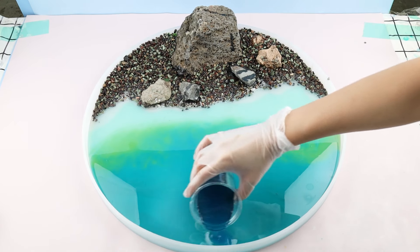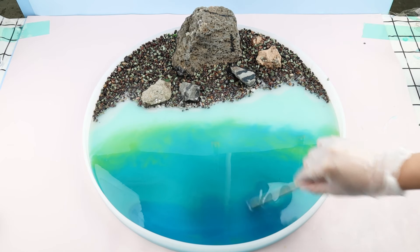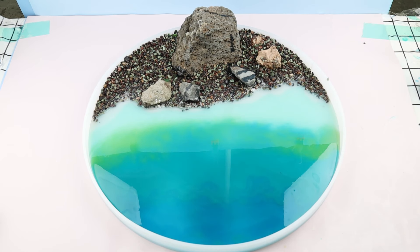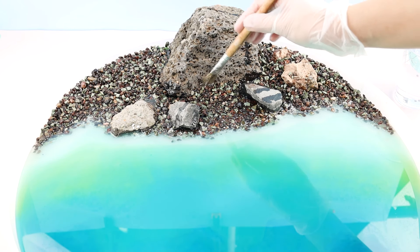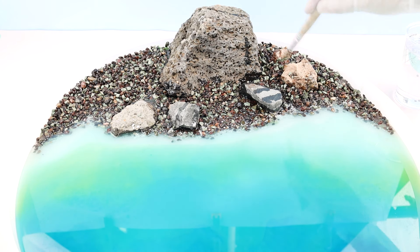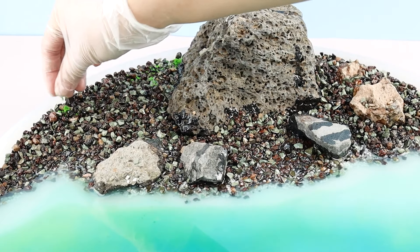You can mix darker shades than shown in the video. Apply another layer of resin after the former resin has cured, to make sure all the gravel is fully settled. Add some faux gloss effects before the resin cures.